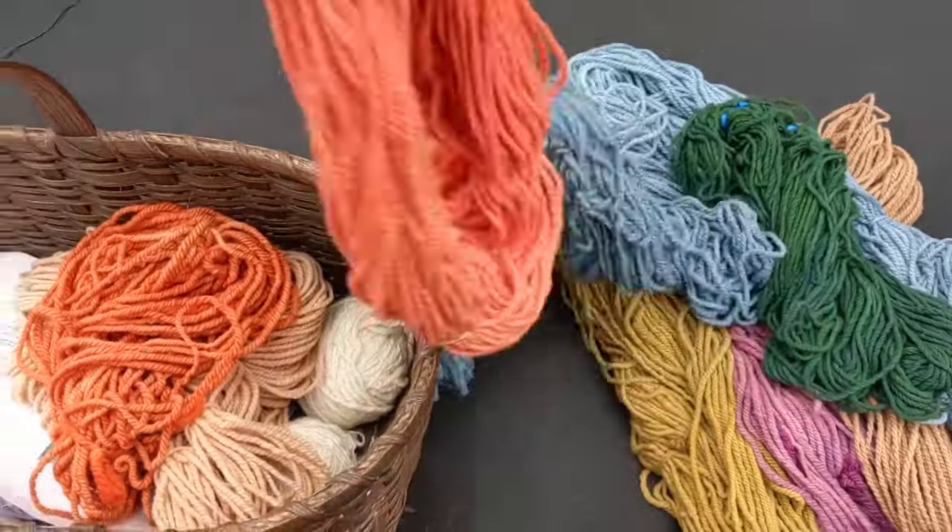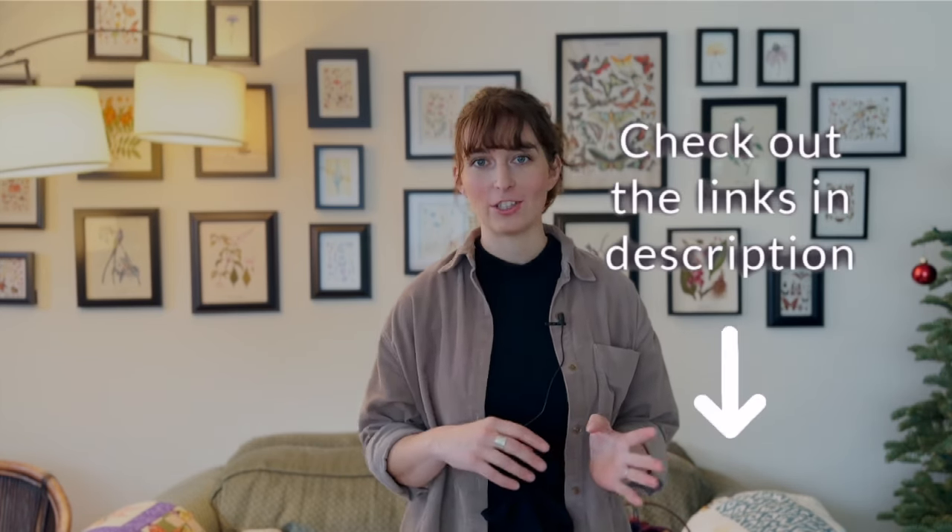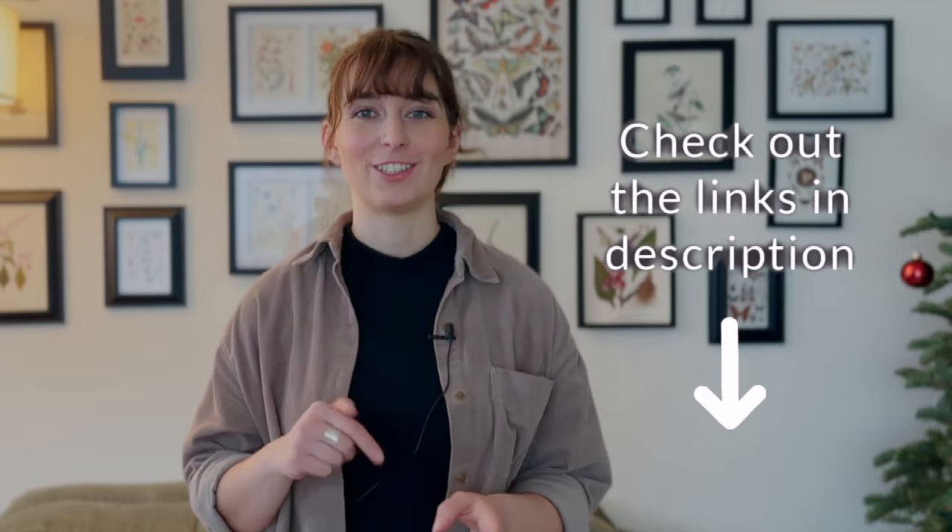The project I'm sharing with you today is one I've been working on for a long time. I started by spinning the yarn, then I naturally dyed it, and then knitted it into a shawl. If you want to see the videos on my spinning process, choosing the dyes, and naturally dyeing this yarn, you can find links in the description below.